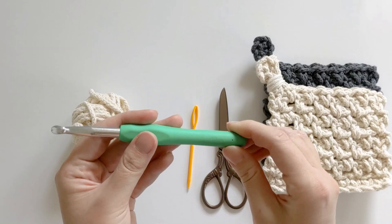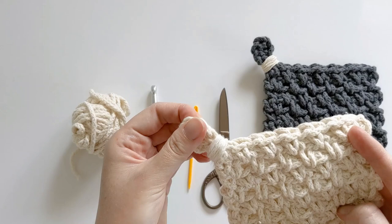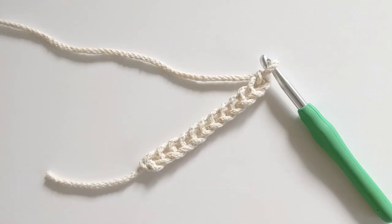You're also going to need a 8.0 millimeter hook, a darning needle, and a pair of scissors. And just for the loop part you're going to need an extra piece of yarn — you could use some twine, or if you have some yarn left over from a project that would work really great.